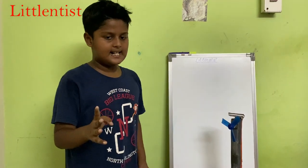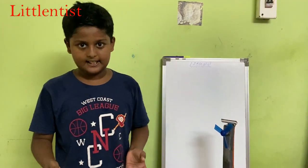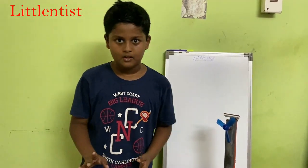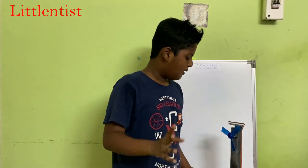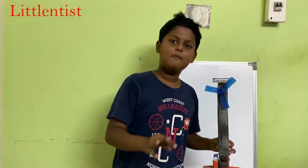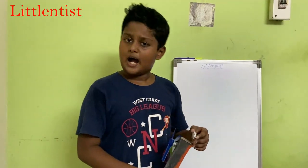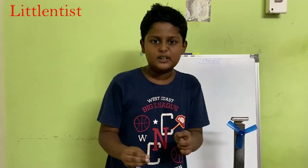Currently people use candles, kerosene lamps, and other sources. They use fire in a very dangerous way to get light. With this invention, we can replace candle and fire electricity, making it safer.